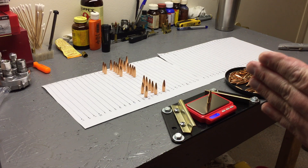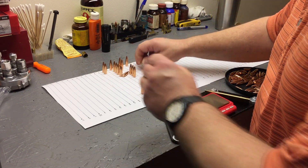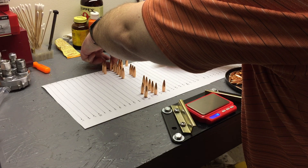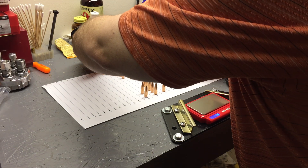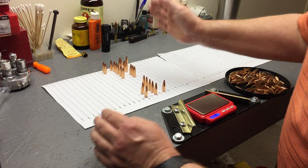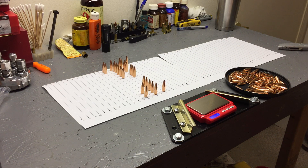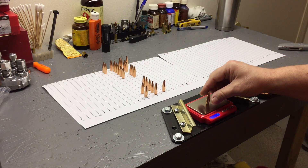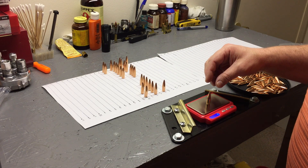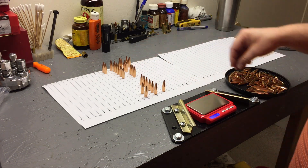So far my spread is 167.9 to 168.5 — which is really a decent spread. These are so close I could probably just use a bucket and not even need to line them out. Of course my tabletop isn't smooth and these boat tails tip over, but I could probably just have labeled buckets and it would work better than drawing out lines.